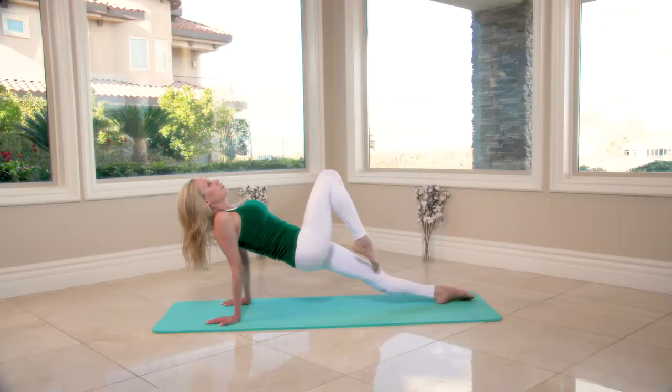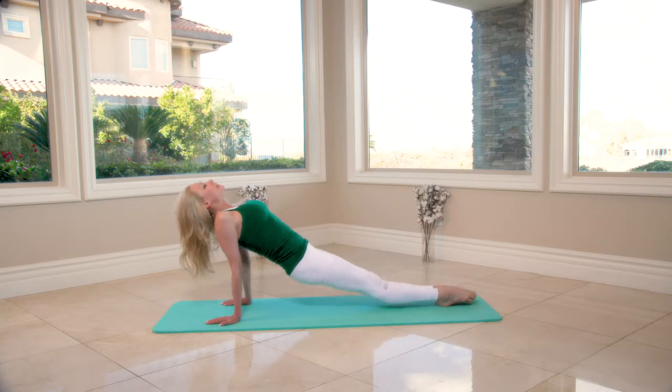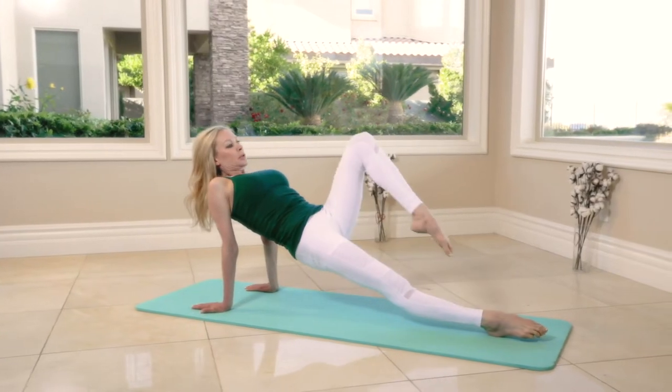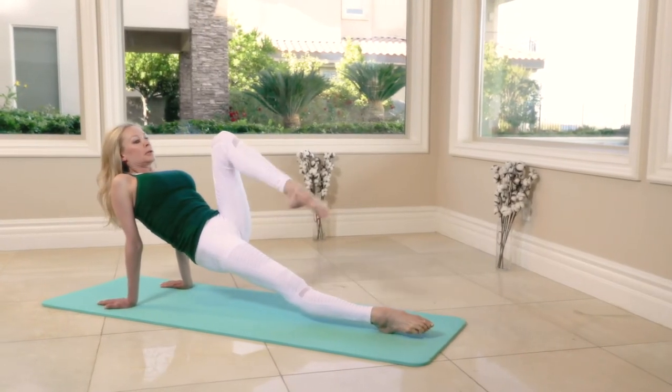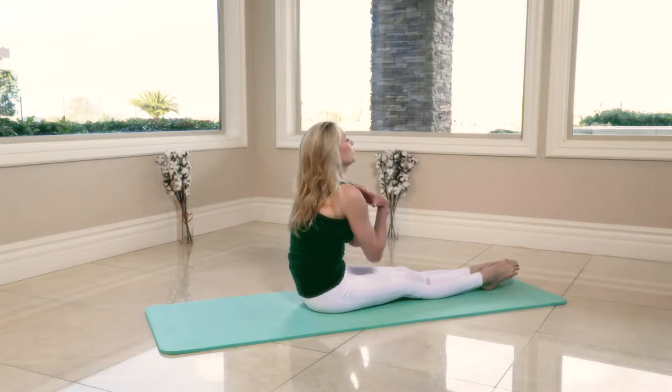Hips up — knee up, legs straight up, and feet together, hips down. Push — one, push, knee up — two, extend — three, four. Hold it — five, six, bring it down. Just a few shoulder rolls.